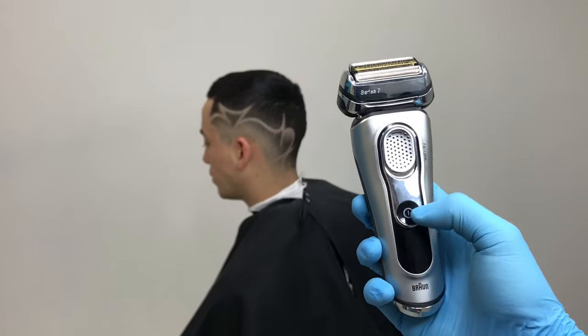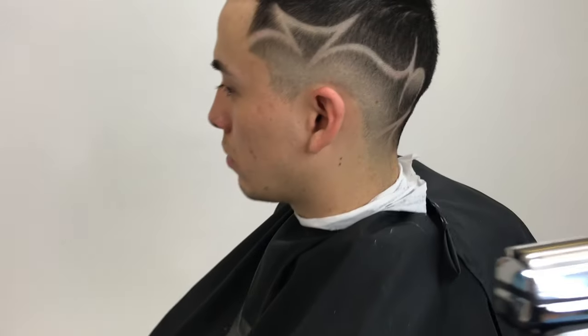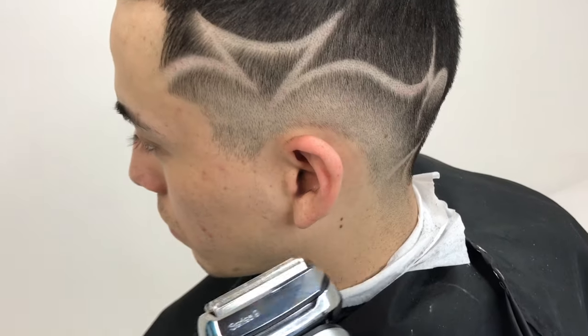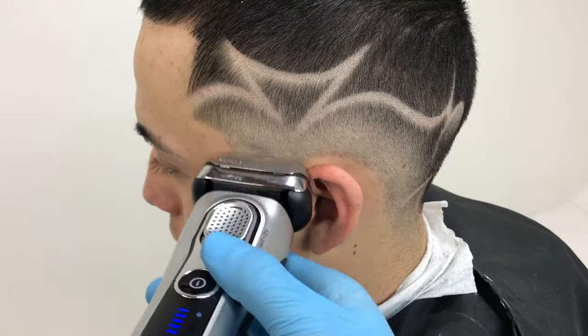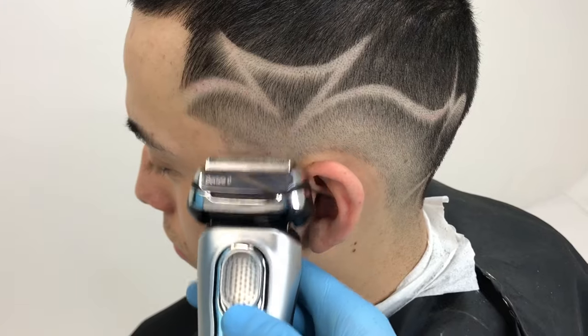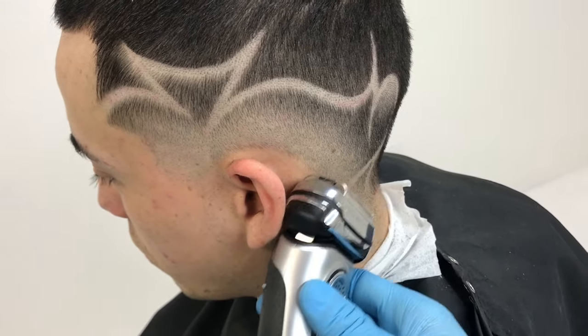Ever since I got these Bronze Series 9 clippers, they've been a game changer. They don't nick your client, they don't leave them with bumps. When you come back it even cuts the hair down from a number one to bald — this is a true, efficient time saver. I recommend everybody to try these.